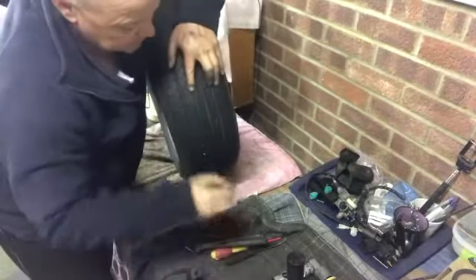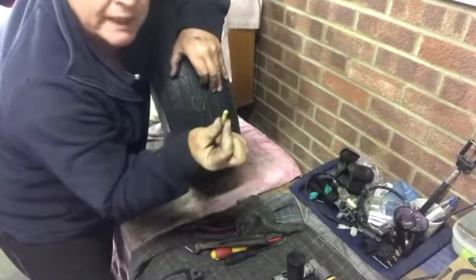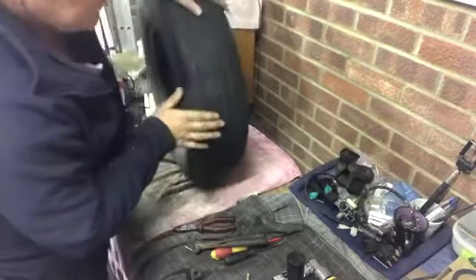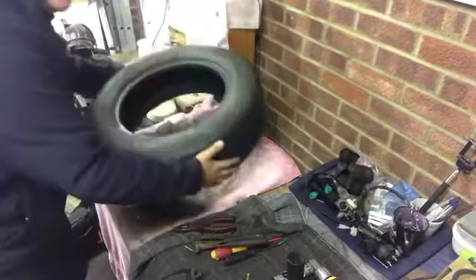Now we're going to identify it. Remember the old push bike kits you used to get? You used to get the old little yellow wax crayon. There we go, I've identified it. Right, so we now know where that puncture is. We can put that down for now.